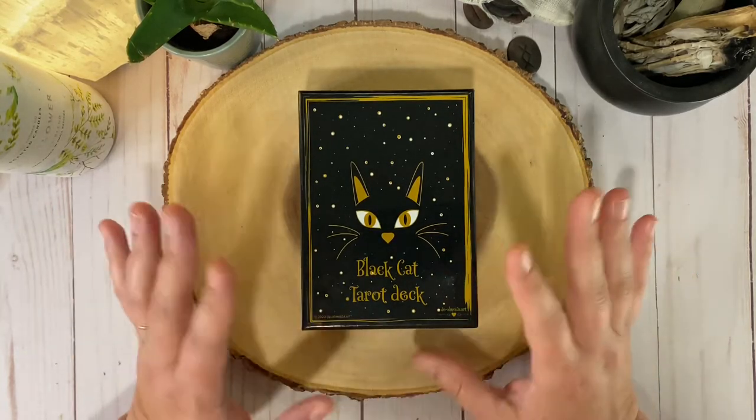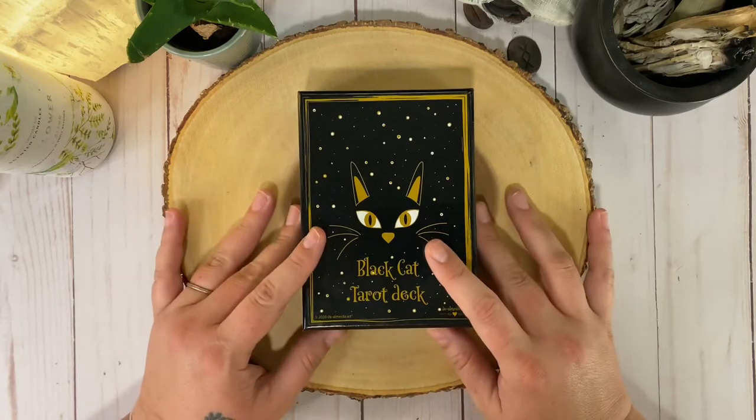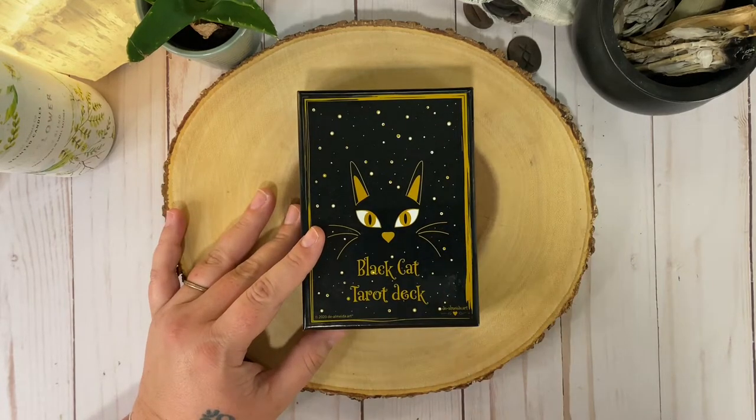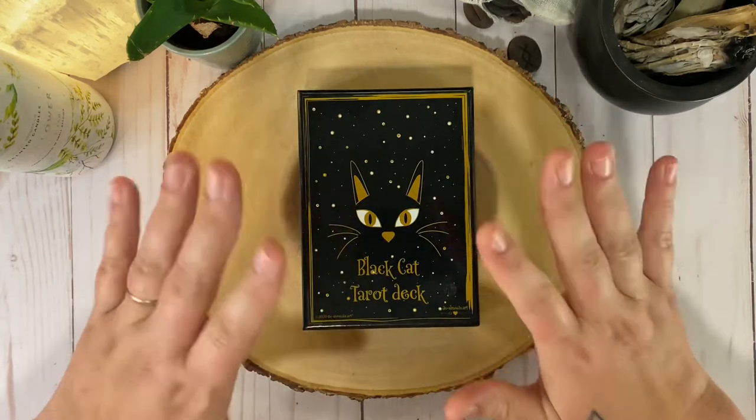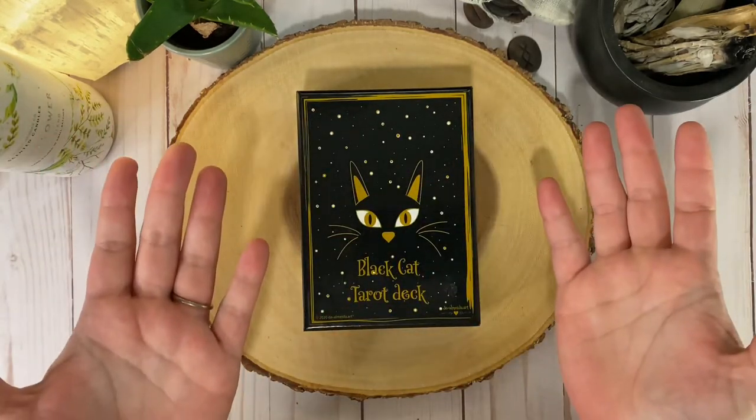Like if I had to pick one cat deck, this would be it. You guys know I'm a sucker for very simple palettes and we're looking at black and white and gold. So I mean, I'm in, right?